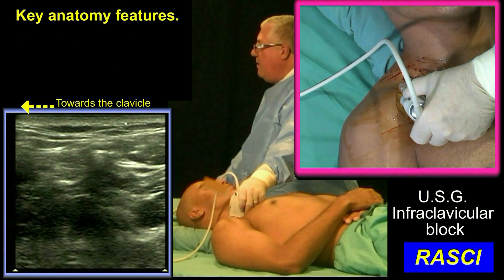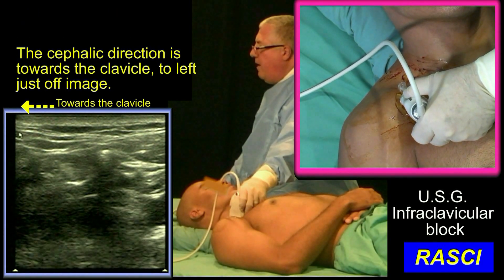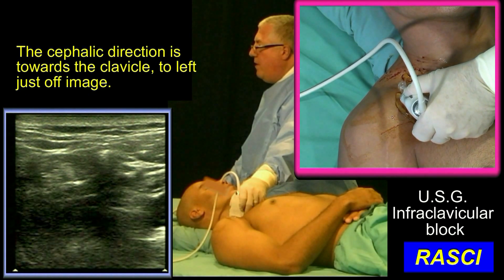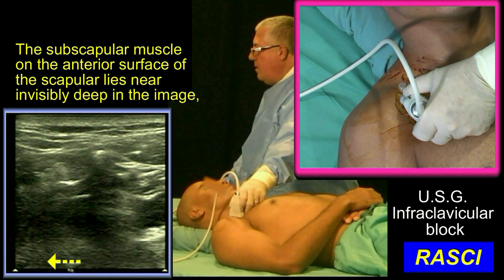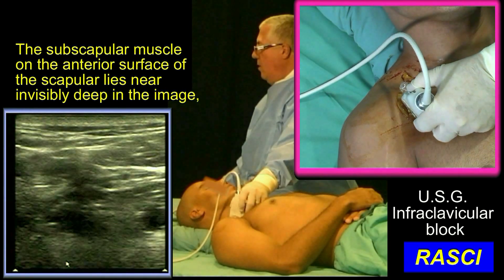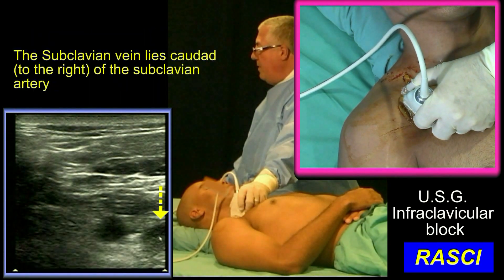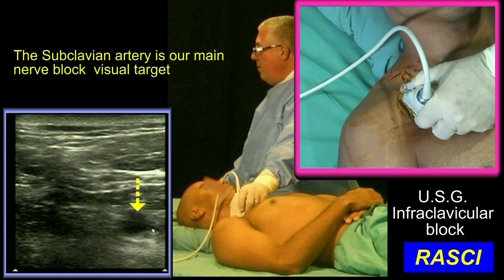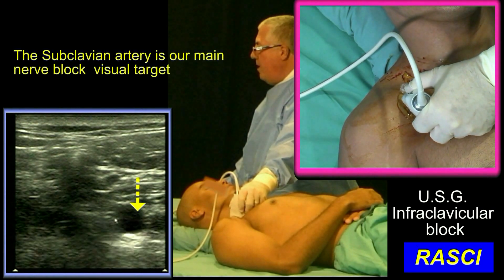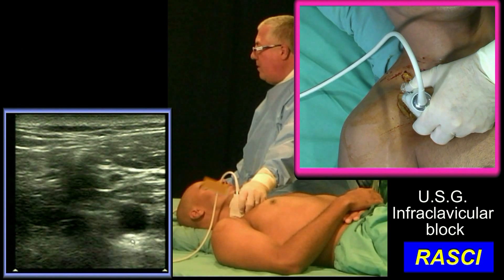This is the key anatomy. We see dermis here. This is the cephalic end. The clavicle is just off picture over here. This deep darkness here is the subscapular muscle. The ribs we can't see in picture at all — they're not involved. Over here will be the subclavian vein. Our main structure we're looking at is the subclavian artery. The sounds are fuzzy and there's an artifact deep to it.